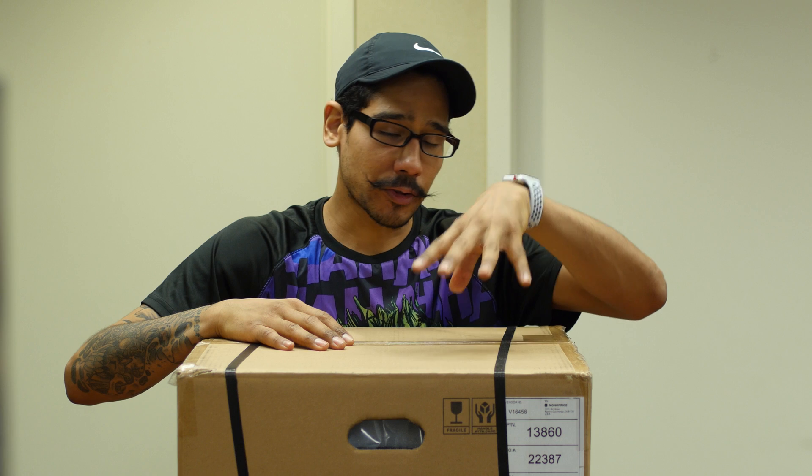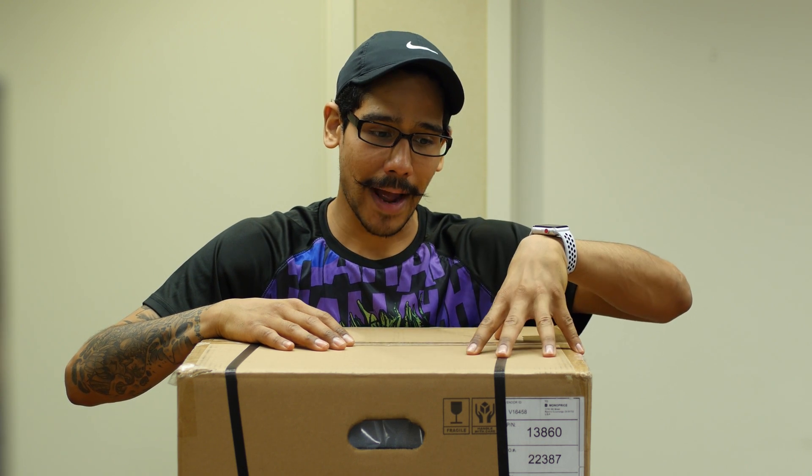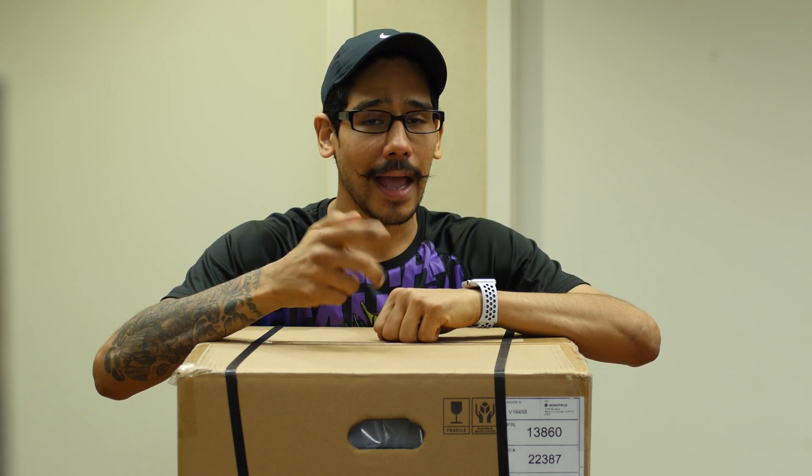My third time — hopefully third time is the charm. I picked this guy up from Monoprice, great price, it was around 300 bucks. The highest one they have on their site is around 400, and this is like the second best one they have. So let's get into the unboxing, first impressions, and yeah.